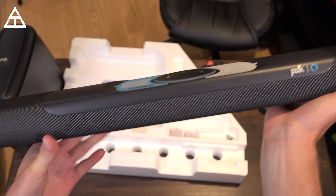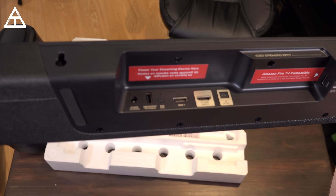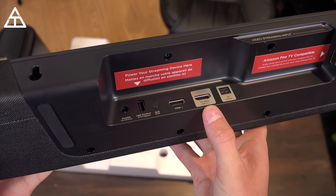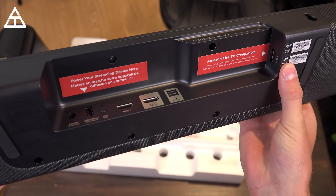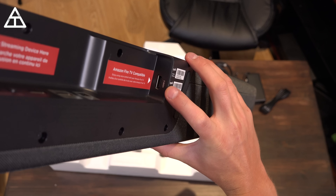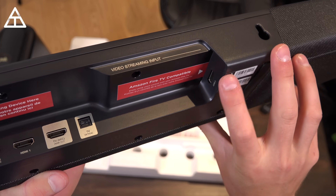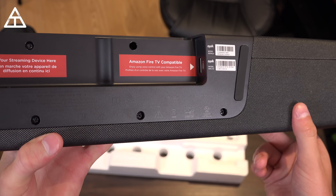On the front here it says Polk. Flipping it over carefully, you'll see you have a bunch of different inputs: power, USB, sub sync, HDMI in, HDMI out TV ARC, and your optical input as well. You have two HDMI slots — you'll see it says Amazon Fire TV compatible — and a decent amount of space for the HDMI to fit in, plus a USB output for power. Worth mentioning this works with other video streaming devices as well, not just Amazon Fire TV.